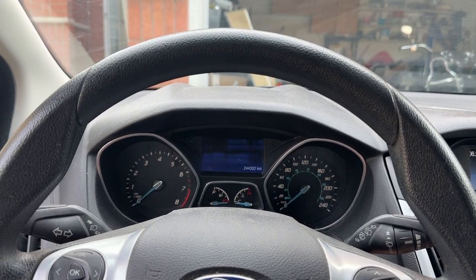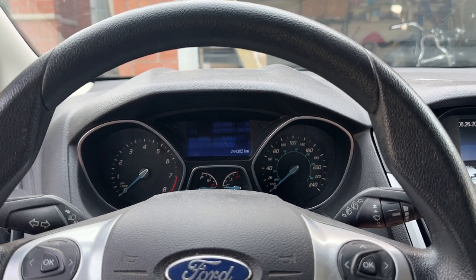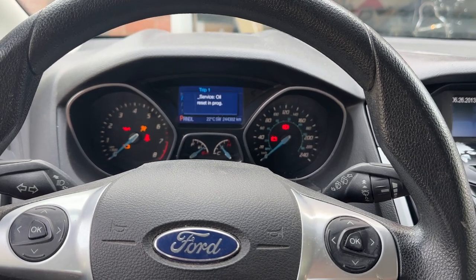Then we're going to turn the key two clicks — we're not going to start the car, just take it to the point of the ignition being on. One, two clicks on the key. What you'll see on the dashboard in just a second is 'service oil reset in progress.'